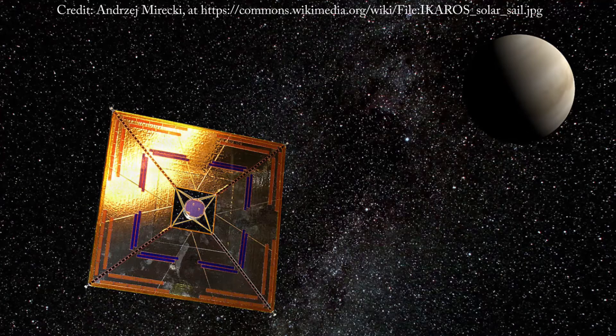Our proposal won funding to design and build a small cube that would deploy a solar sail when sent to the edge of space on a weather balloon. A solar sail is a way to propel a spacecraft using the momentum of photons bouncing off of a huge thin reflective sheet.